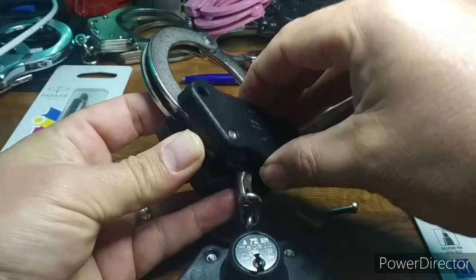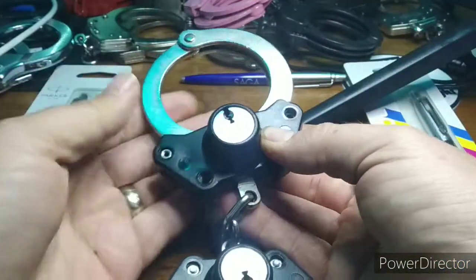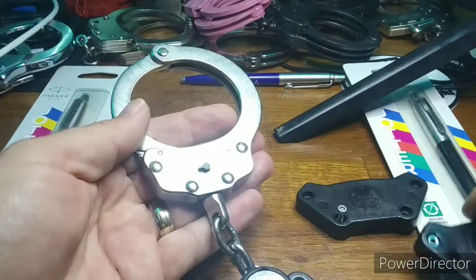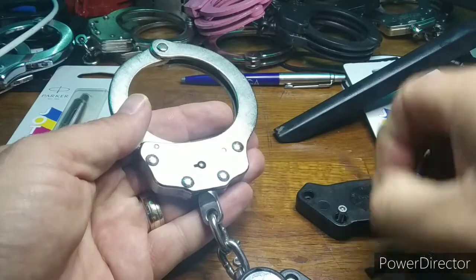With the bolts removed, the plastic shroud can be lifted away revealing the Peerless handcuff below. Under the cam lock is a simple actuator. Remove this and then insert the clip. Lean back and away you go.